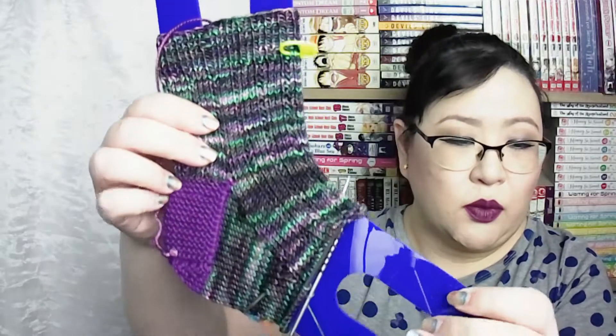I am improvising a pattern for my daughter — doing a three by one broken rib with a garter heel flap and a French heel turn. I haven't decided what to do with the toe yet. I do have all of the details on my Ravelry page and my blog post. I am working these on my Haya Haya flyers at 2.75 millimeters. This is the first time I'm doing a garter heel flap and I think it's looking really great.